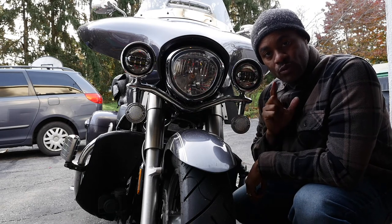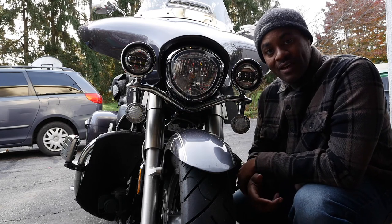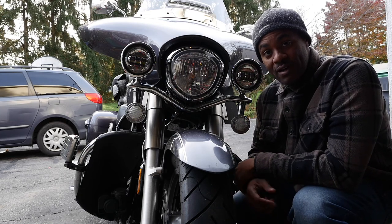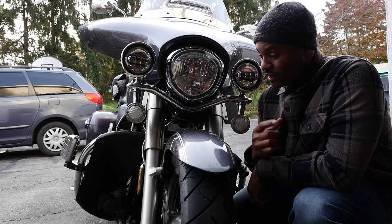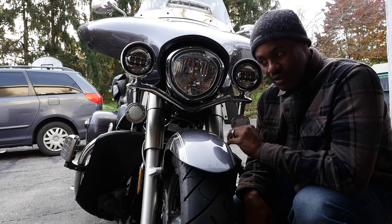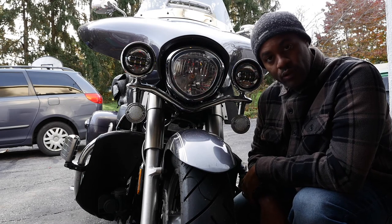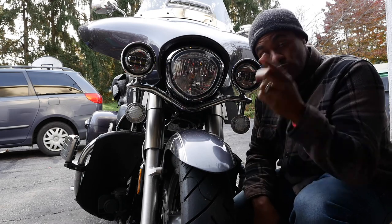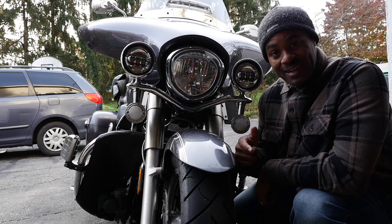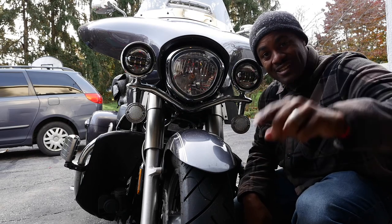I want to give a shout out to the customer service at Custom Dynamics for taking the time to help me and to replace the product. Most places probably wouldn't even do that, but that is excellent customer service. I'm going to be ordering the rear lights — the Genesis also — but they're red and they flash amber. Thank you guys for watching and taking the time to check me out, comment, and like. Y'all take care and I'll see you later.